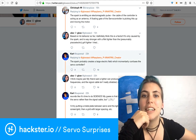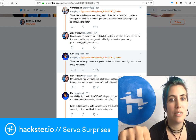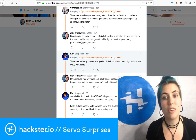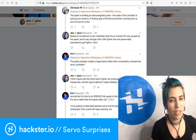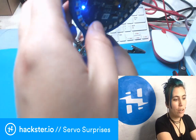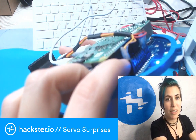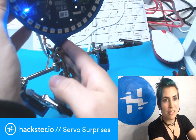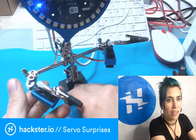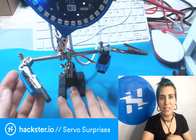Christoph says: 'The spark is emitting an electromagnetic pulse. The cable of the controller is acting as an antenna. There's a floating gate of the servo controllers picking this up and moving the motor.' That made a lot of sense to me, because there are these sort of long cables on the servos, and they're hooked up to these pins that aren't high or low — they're just floating in the middle. They could easily be working as antennas. That was the theory I was running on until I ran a couple more experiments this afternoon.